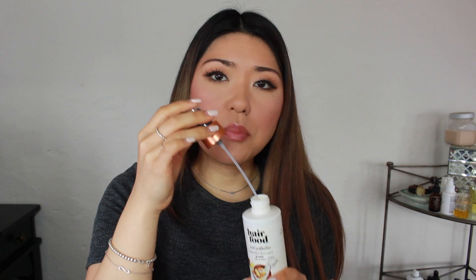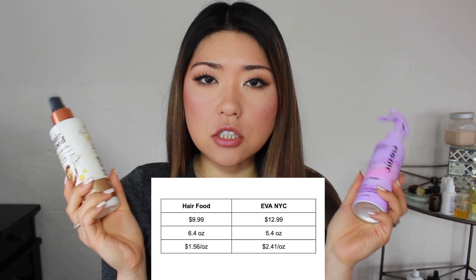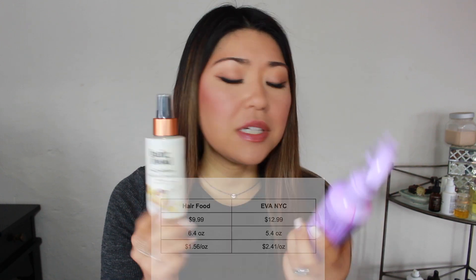The Hair Food one definitely did a better job at protecting the bread, so I feel like it's actually a little more efficacious. The only thing I don't like is that it doesn't have a trigger sprayer, but that's something I could easily solve. It also doesn't have an obnoxious smell, which matters since I'm very sensitive to smell, but it's not my favorite — it smells like tropical shampoo, not bad, not great. In terms of pricing, the Eva NYC is a little more expensive than the Hair Food. I'll put the price per ounce on screen, because that's what you should really focus on when purchasing — sometimes a higher-end product is actually a better value than drugstore.